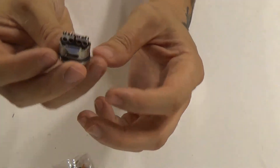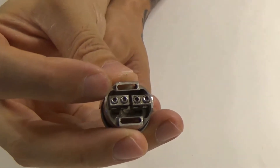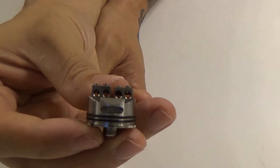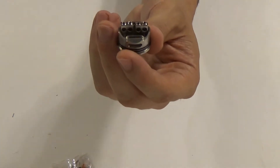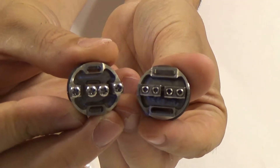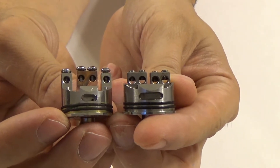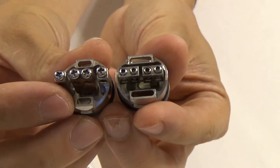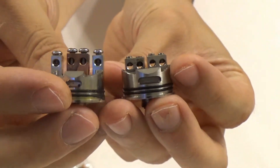Then we move on to the deck. The deck is actually quite a bit different. First and foremost, these airflow slots are much, much bigger than on the X1. Second, the deck design itself is different — you have a positive block and a negative block. Here's the X1 for comparison. Airflow hole size and deck layout are quite different. Height-wise, coils are going to sit a little bit higher in the X1, and a little bit lower in the X2, closer to the incoming air.